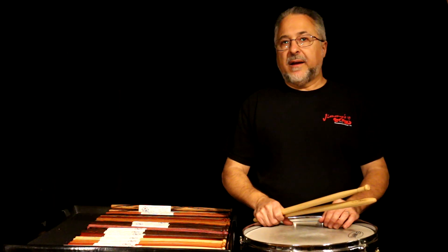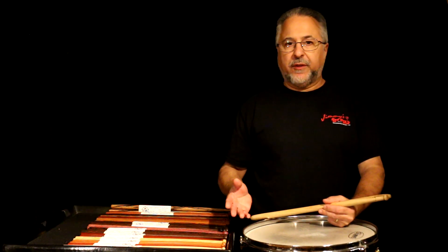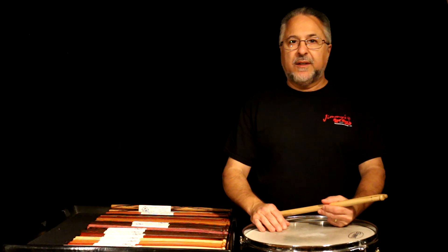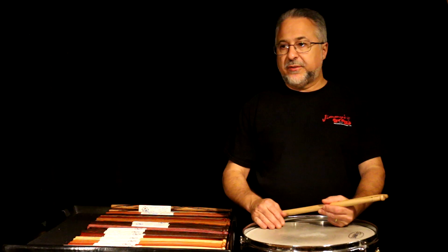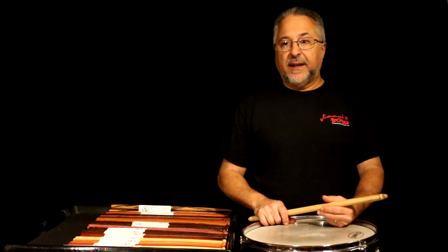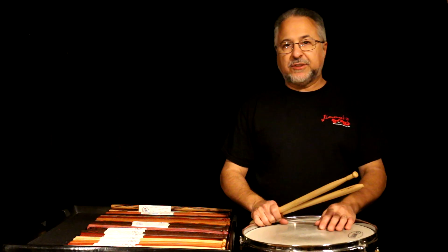Originally I was making them just for fun — I wanted to learn how to do it because no one was making sticks out of these exotic hardwoods that I've been using to build furniture and other things for basically 35 to 40 years. I said, hey, maybe I should use some of this stuff to build sticks because I had a lot of scraps from building tables, cabinets, and all kinds of things.